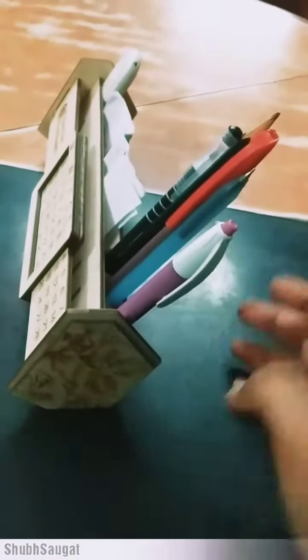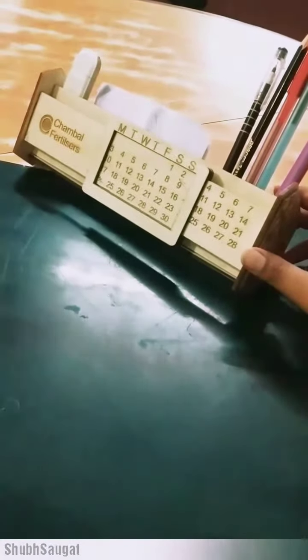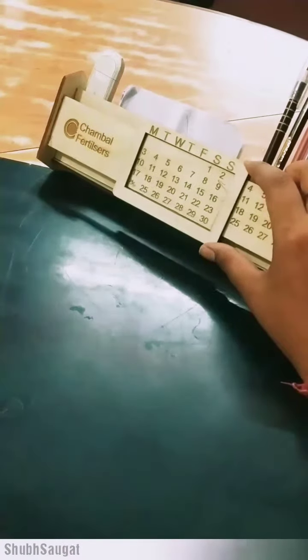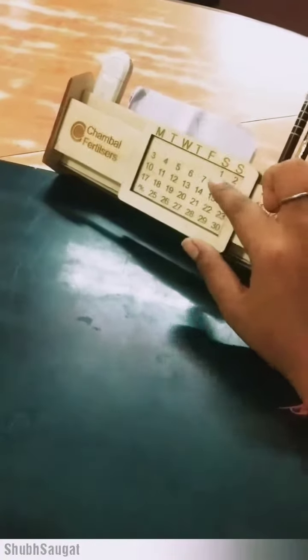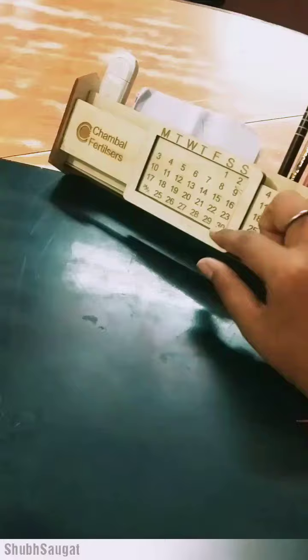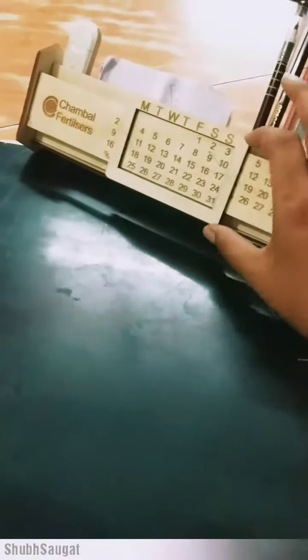The most important thing is that this calendar is a one-time purchase calendar — you don't need to buy a new calendar every year. You can see that June is going on, and June is starting from Saturday. So I have kept it here and it is automatically coming on Sunday 30. The same way, we adjust it manually once, and this calendar is going on for your lifetime.